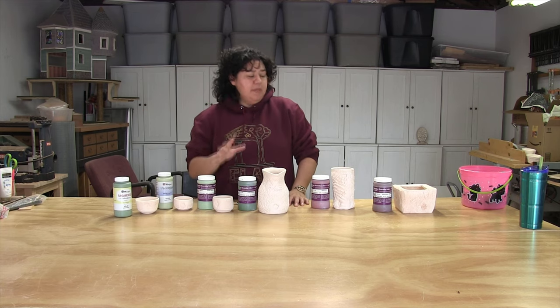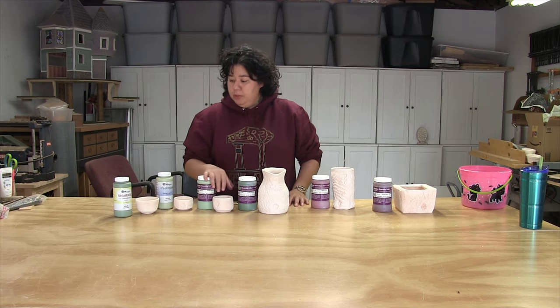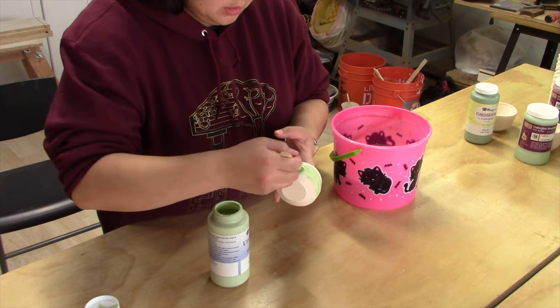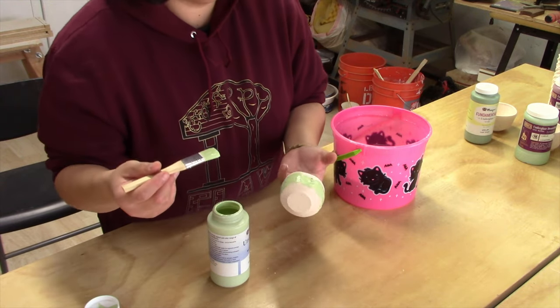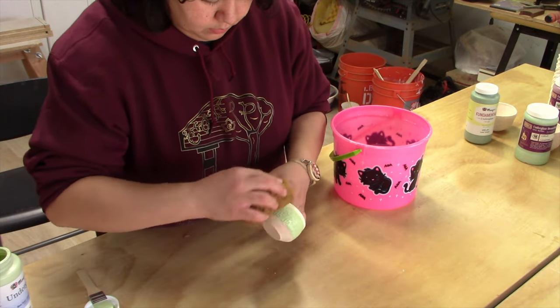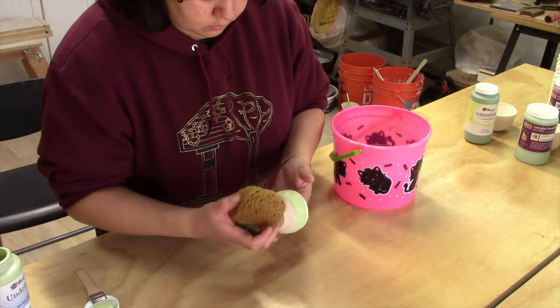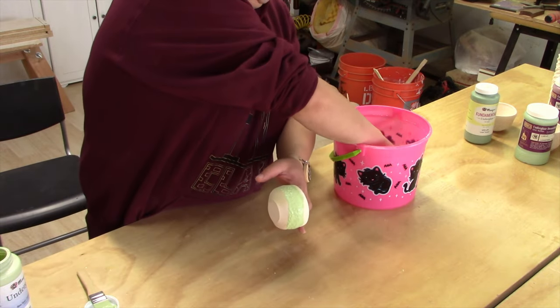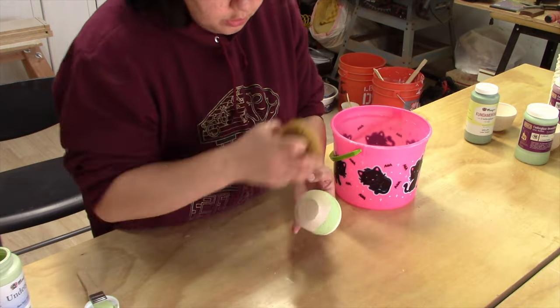All of my pieces have been bisque-fired and I'm getting ready to apply some underglazes. I'm going to use my favorite method where I wipe on the underglaze and then go in with a damp sponge and sponge it off. What that does is it'll leave color in all the spaces of my texture, and the remaining parts will end up a lighter white color, giving this two-tone effect.